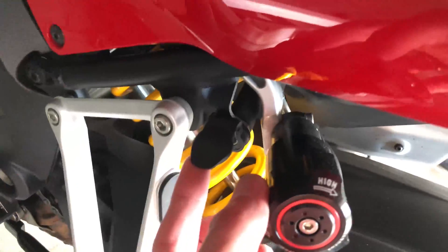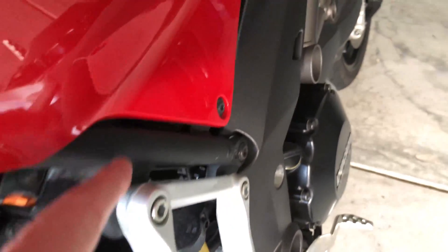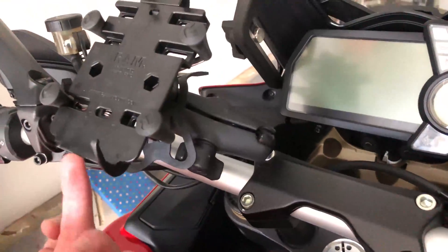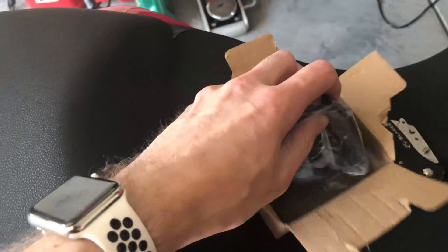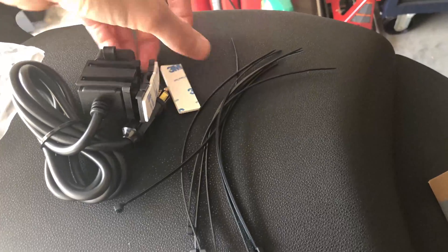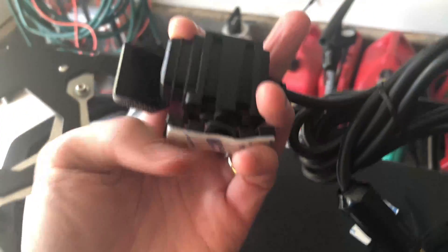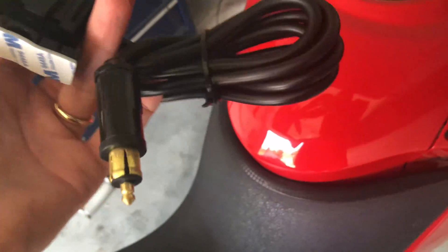Over here you've got a power port, and right here is another port. So if I can get power going down and around somehow where I could plug in my phone, I'd be able to have constant power and not have to worry about running out of battery. I've got a bunch of zip ties, some double-sided sticky, and a dual USB mount.